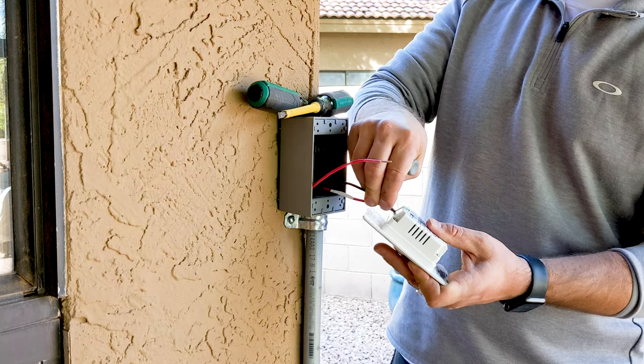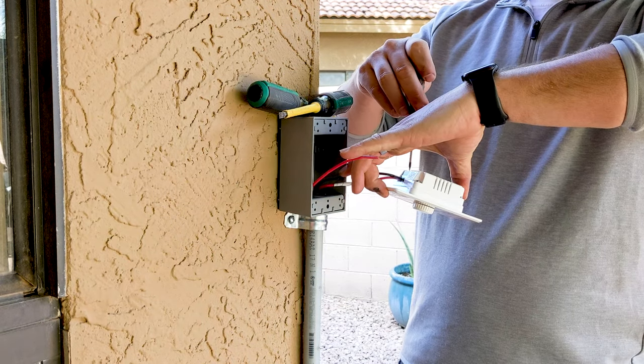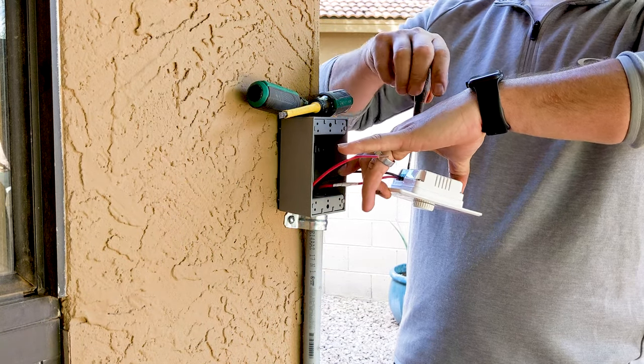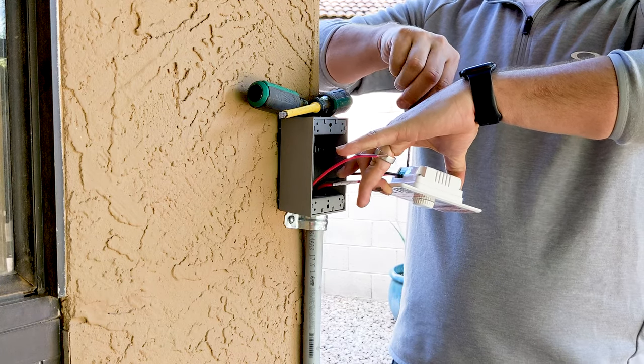Then my neutral pops in here. Really, really simple actually. So after I screw this one down — it's a little tough — I'll point it towards my camera.